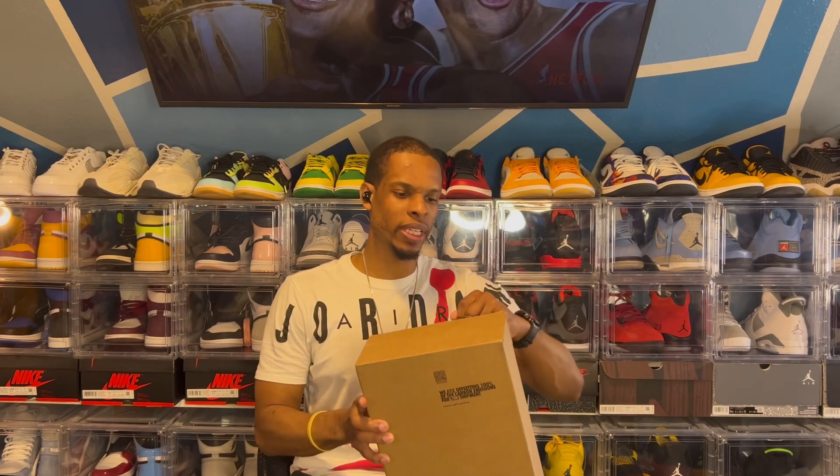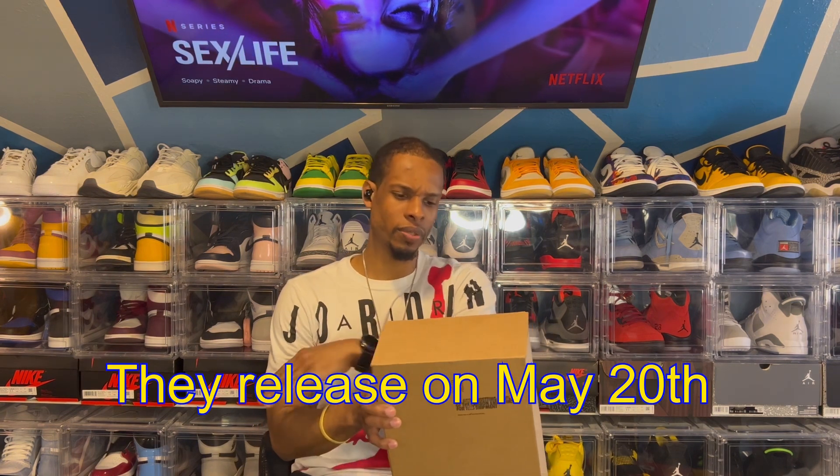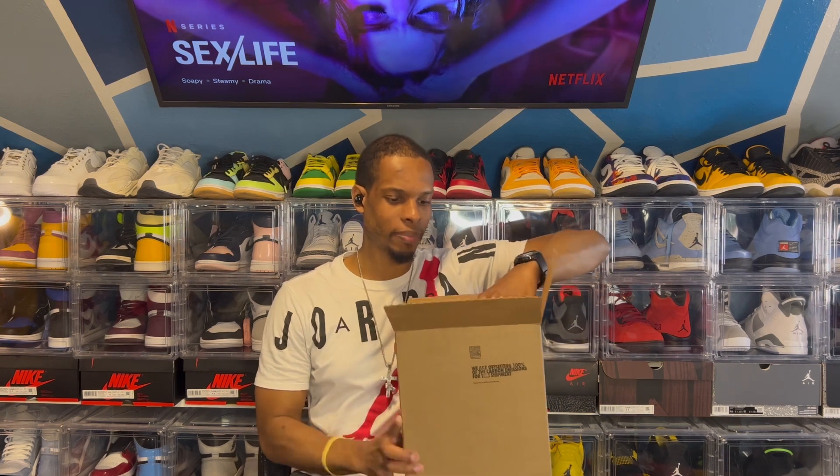Shout out to the sneakers app. More importantly, man, shout out to my best friend for getting the dub. Your boy took L's — I was feeling good, but it just ain't work out for your boy. But nevertheless, my best friend did get a pair, so we gonna get into it. Now, these are scheduled to release — I wanna say, is it May? The end of the month. But we do got an early pair.